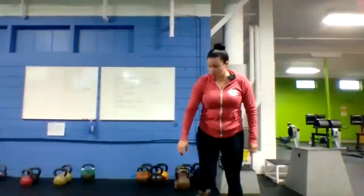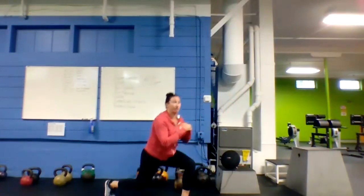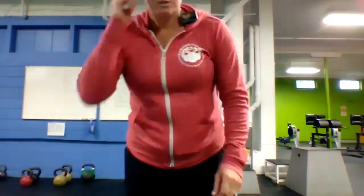Next up, reverse lunges — big step back, drop that back knee down, alternating sides. Make it explosive if you can. Three, two, one, here we go! Good job guys. 40 seconds of work, pace it out, work that whole time.